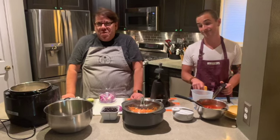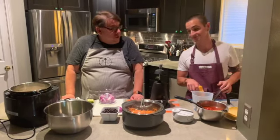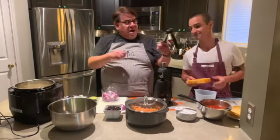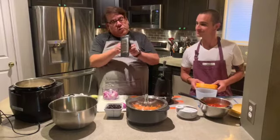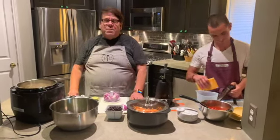We have our friend Matthew who came over for dinner tonight, and if you're a good friend of mine and you come over to my house for dinner, I'm probably going to put you to work. So Matthew is going to be grating cheese using the Pampered Chef grater, which is a really awesome tool, while I talk about today's recipe.